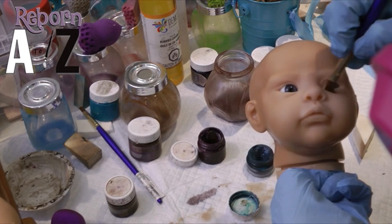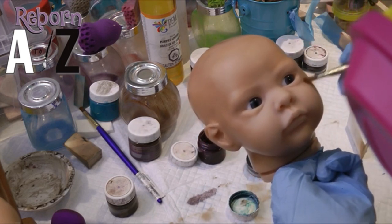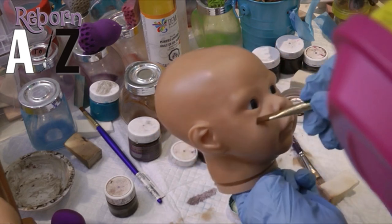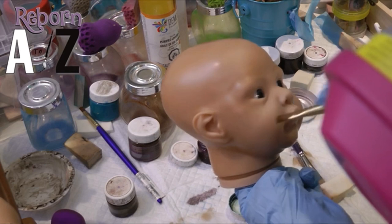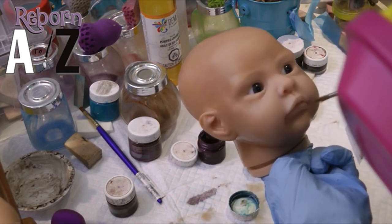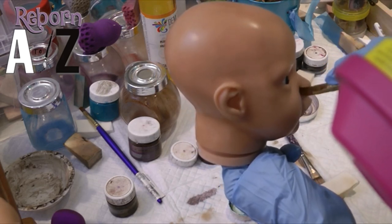And that goes for any errors or buildup in the paint layers. If you've got crease buildup with all these flesh layers, you're going to see it. So that's why it's really important to make sure you're using that flat brush, blending really well, and waiting for it to dry before baking again.